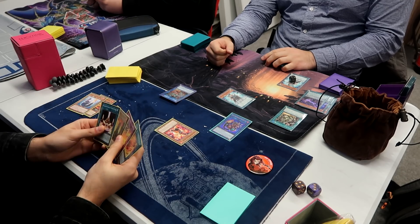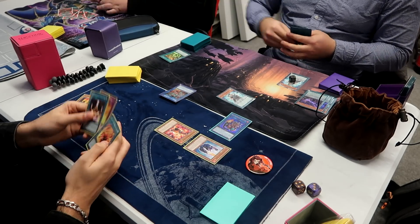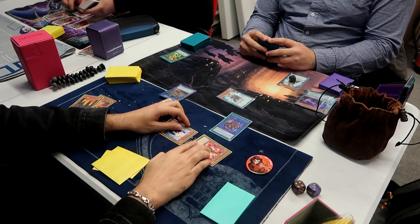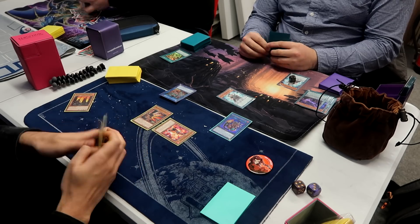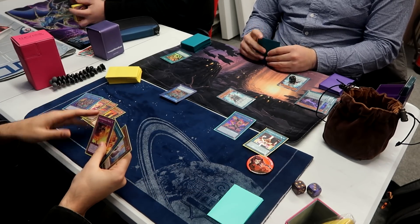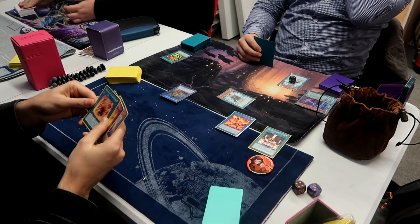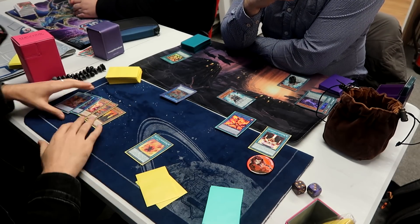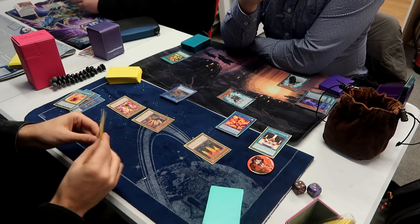I dump Foxy for Mir here, then Foxy can dump Mole to Special Summon itself and pop the field spell. There are two ways to go about this — I could have popped the scale or left the field spell up, locking him under scales if I could clear his board. I think leaving Secret Village up might actually have been the better play, but that ends up not happening.